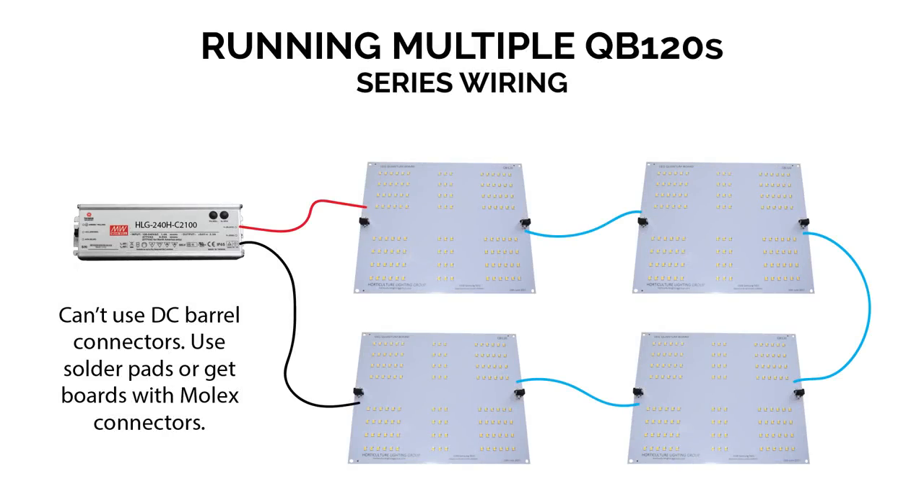You can also run these boards in series, but it's a bit more work. If your boards have DC barrel connectors, you can't use those to wire in series because the two connectors on each board are internally wired in parallel — you'd have to solder them. If you do go series, don't exceed four boards as you're getting up there in voltage. To run at 2,100 milliamps with four boards in series, you would need an HLG 240H-C2100 driver.